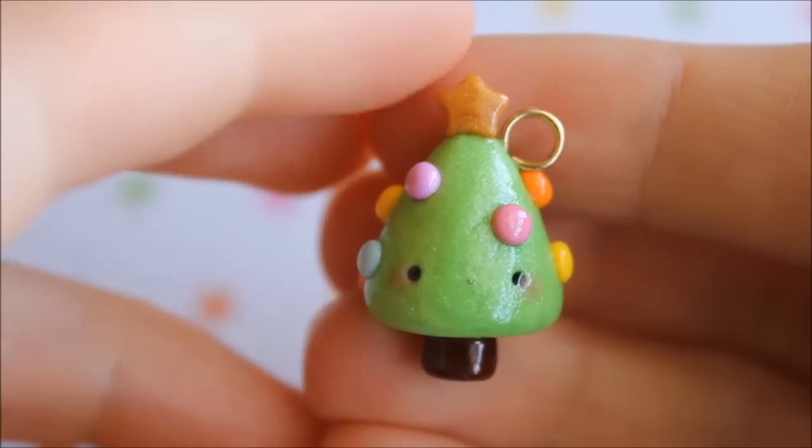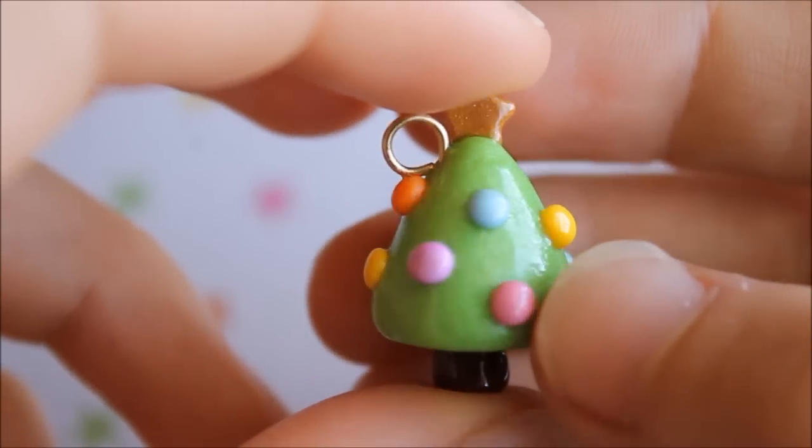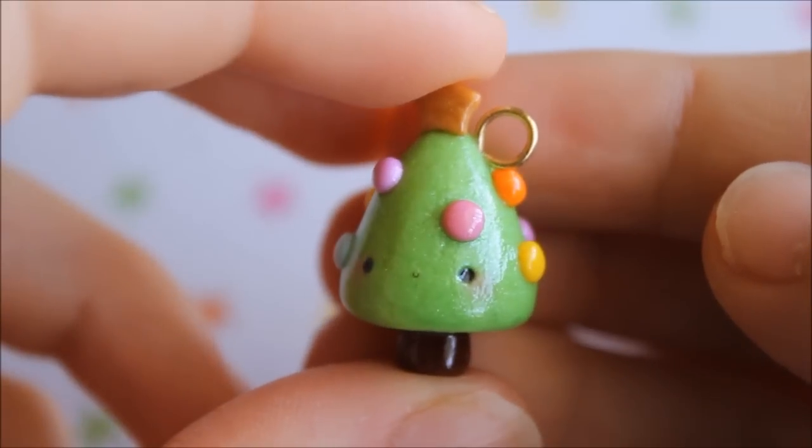This is what my Christmas tree looks like once it's completely finished. Don't forget to give this video a big thumbs up, subscribe to my channel for more videos and tutorials, and I'll see you next time. Bye guys!